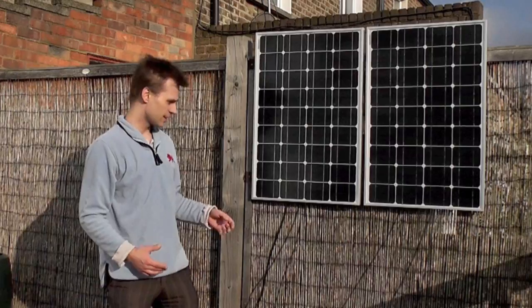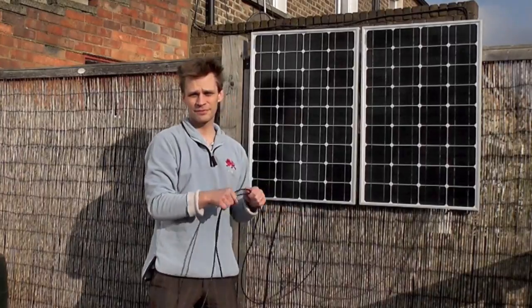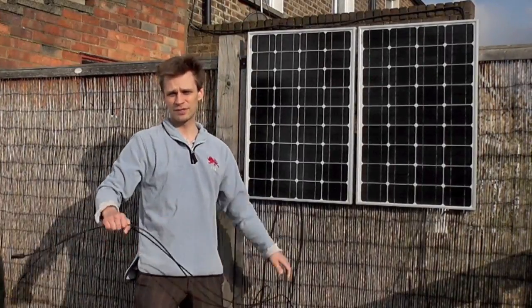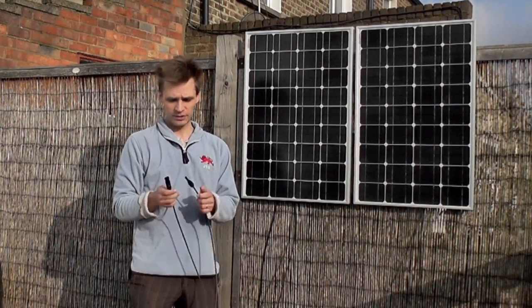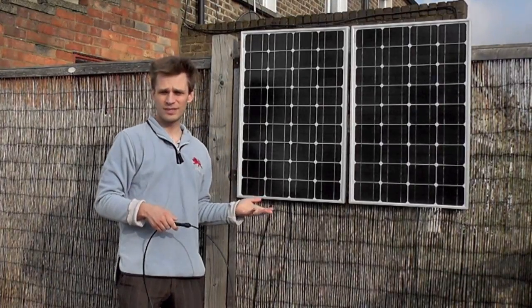All you need to do is link the two panels together. Take the positive from one, the negative from the other, and on the ends of the leads are the MC4 connectors. All you do is clip these together. Now you have the equivalent of a 24-volt panel.